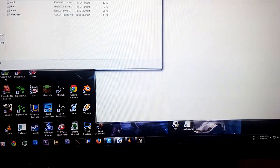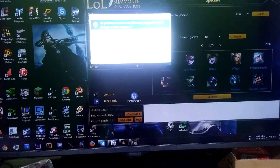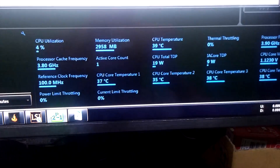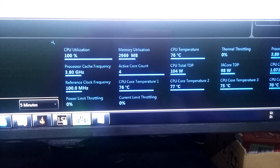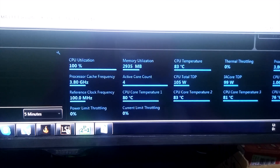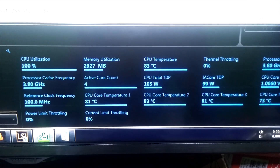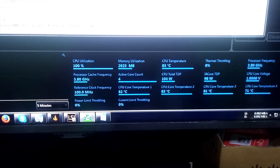Let's try Prime 95 again. Let's open Intel Extreme Tuning Utility and check the temperature before running it — 39 degrees. Now running: 80... stays at 82 to 83 degrees, but no thermal throttling at all. My processor speed stays at 3.8 GHz — nice. At least it's still better than stock coolers.